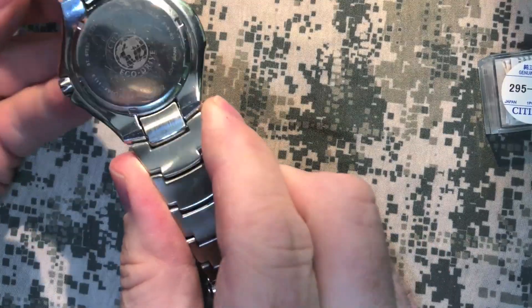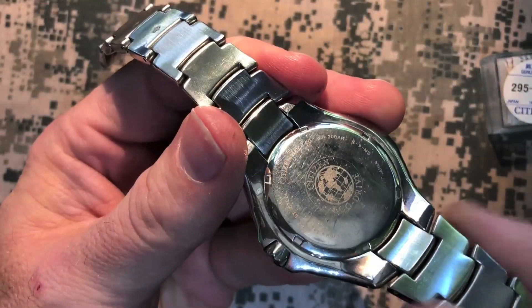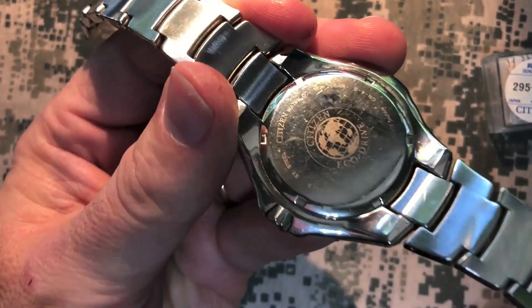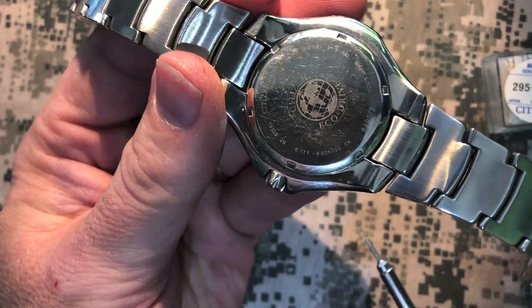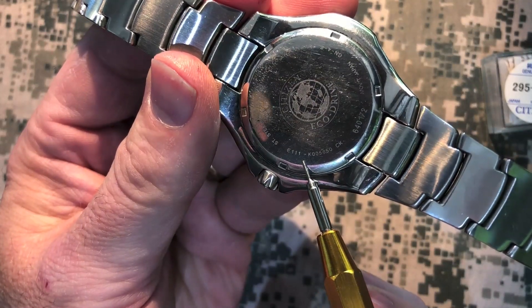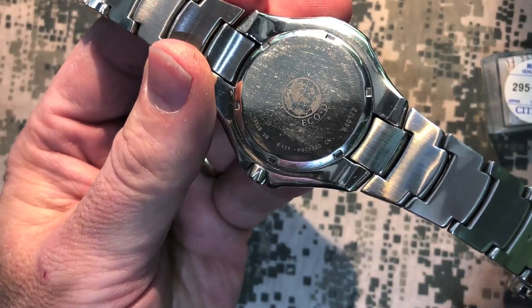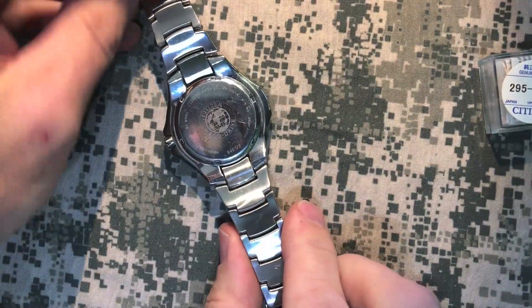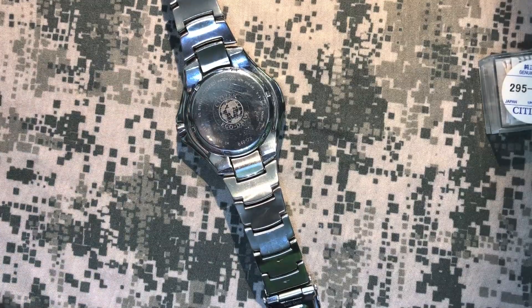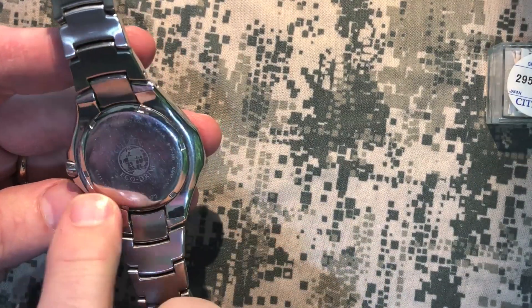Now we'll inspect the case back. This is where you find your movement number. You'll see a series of numbers — it usually starts with a letter and then three numbers, a dash, and then some other characters. This is your movement number, the first part of that series. On this watch it's E111. That's how you find out which battery you need to order.